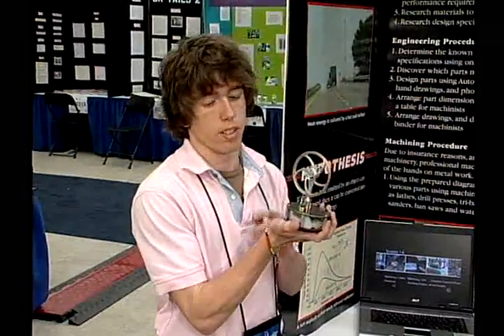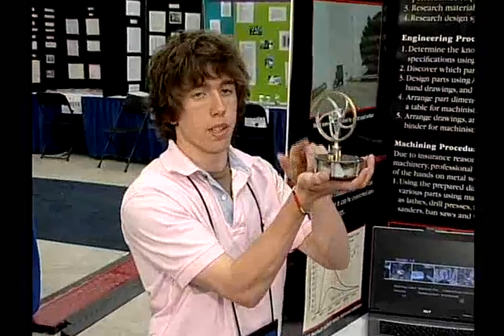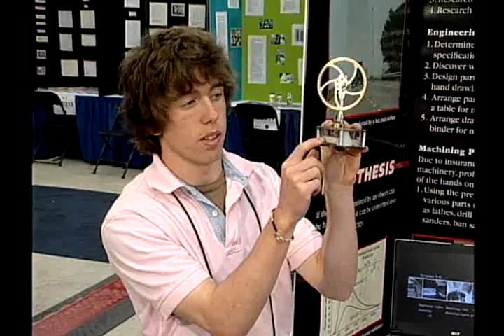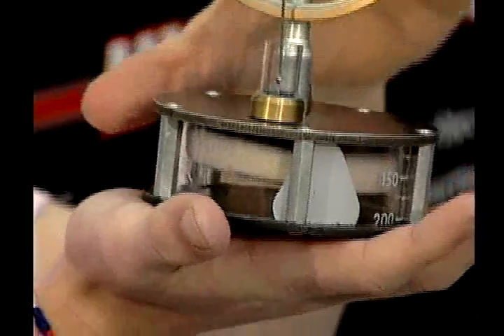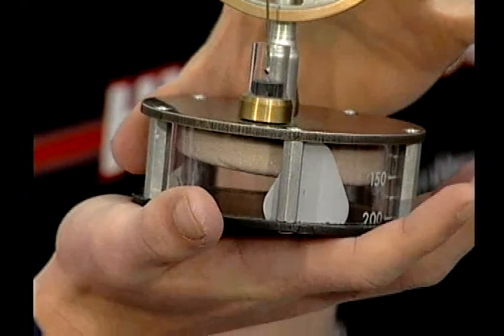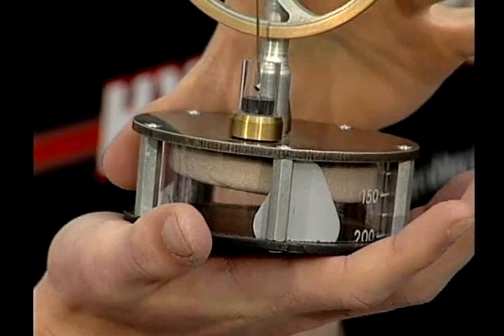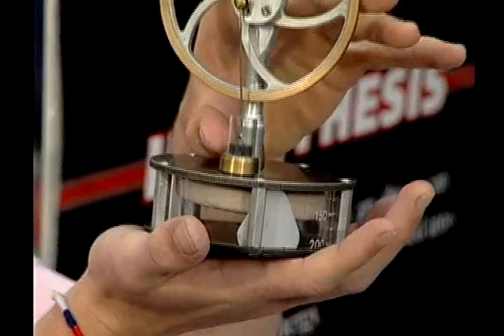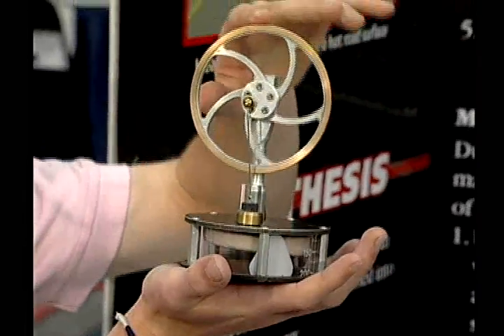One key aspect that a Stirling engine requires to run is a heat differential between the bottom and the top plate. The two main constituents of the Stirling engine are this foam displacer, which is not airtight within this glass column, and this black power piston. Assuming there is a heat source coming from the bottom of the engine, if the foam displacer is at the top, then all the gas within here is being heated up. If this gas remains at constant volume — so it is airtight — then the pressure of this gas will rise, exerting a force on this black power piston and causing it to rise up.